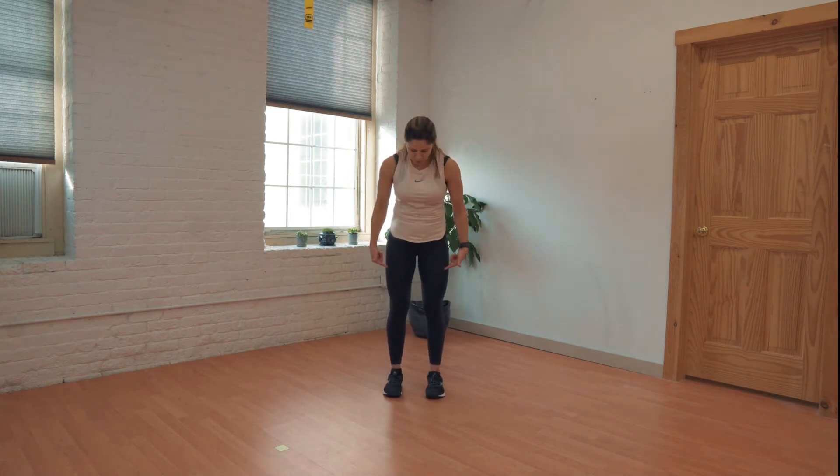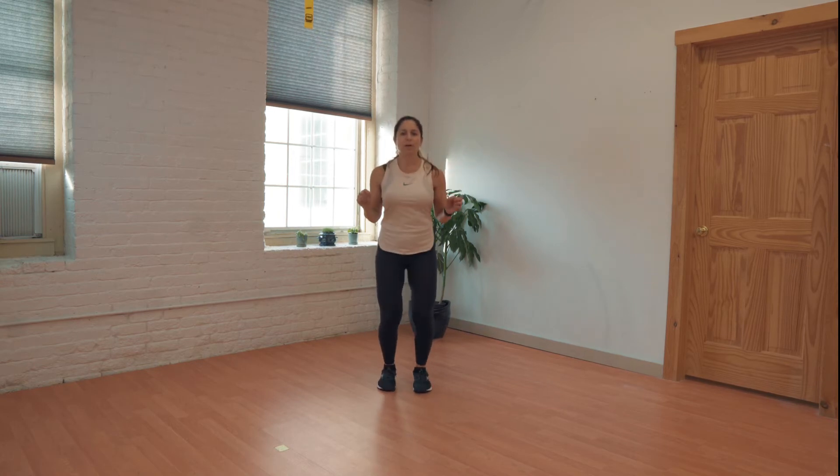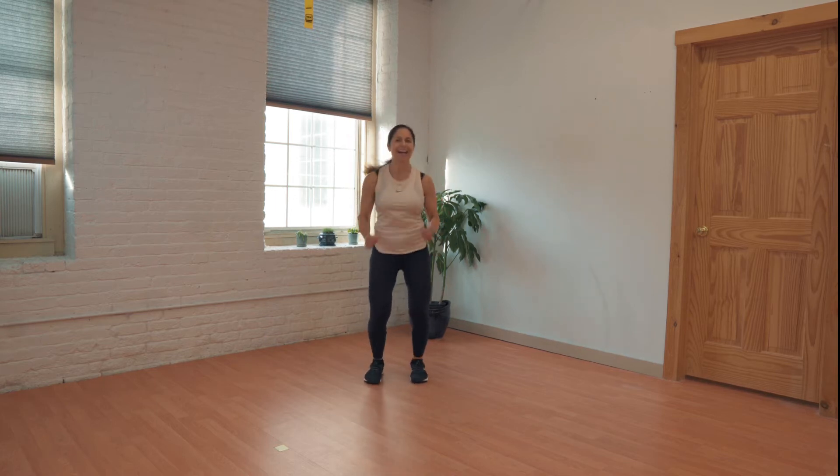All right, continuing with our ankle warm-up, we're going to do some little ankle hops. So we're just hopping up and down, little hops. Not a big squat jump, just warming it up. Have fun with it — maybe put on some music, groove to the beat. A few more, we'll keep going a little bit longer.